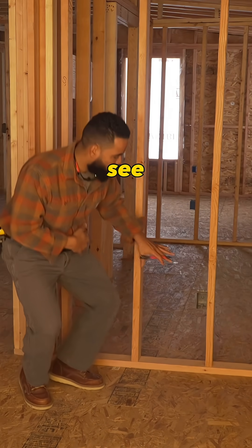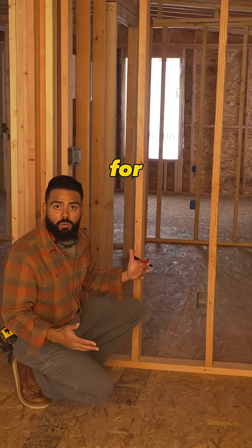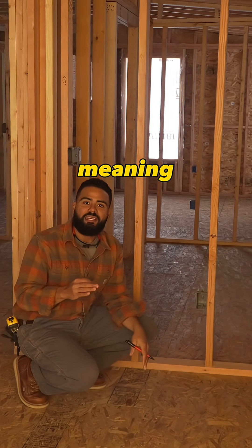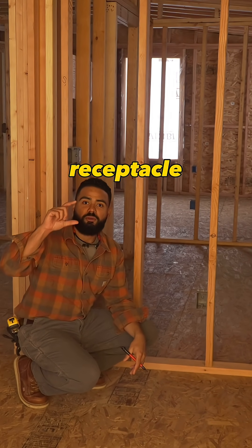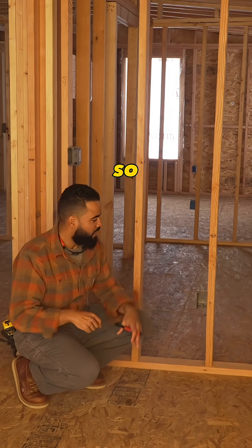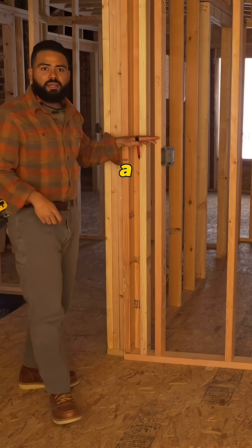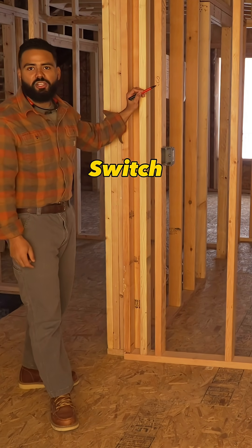Down below we're also going to see receptacles, and these receptacles are our general power for this room. The symbol for a receptacle is a circle with two lines in it, signifying that this is going to be a duplex receptacle. A duplex receptacle has two ports — one on top and one at the bottom. So this is a general purpose receptacle with a single gang box, and over here we have a single gang box with one switch leg.